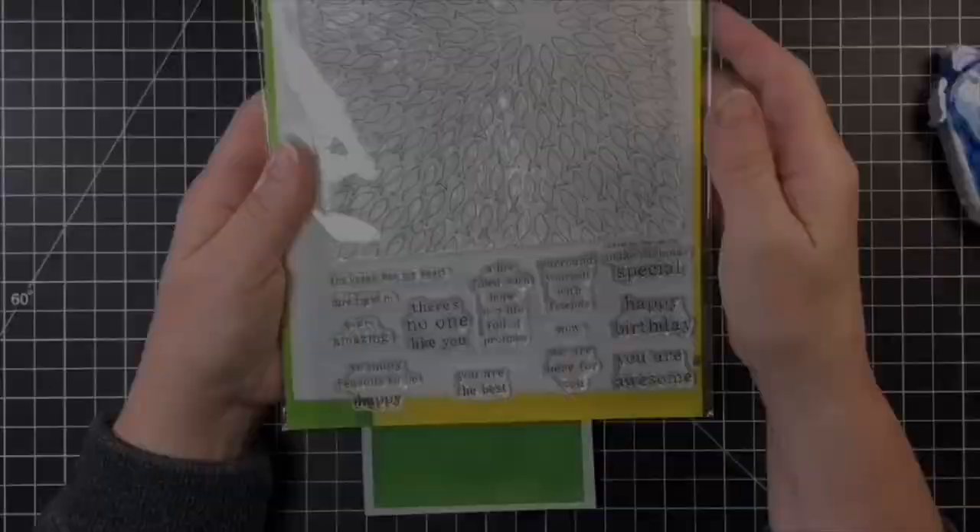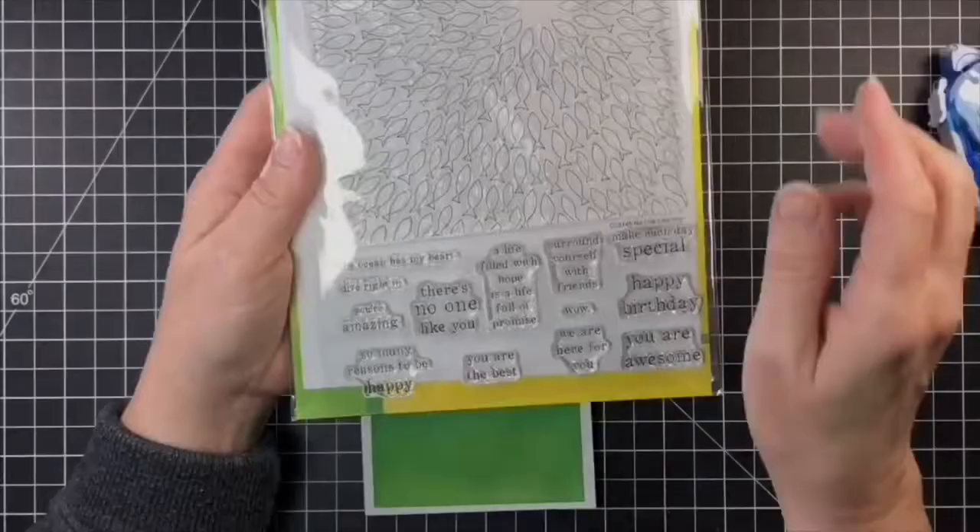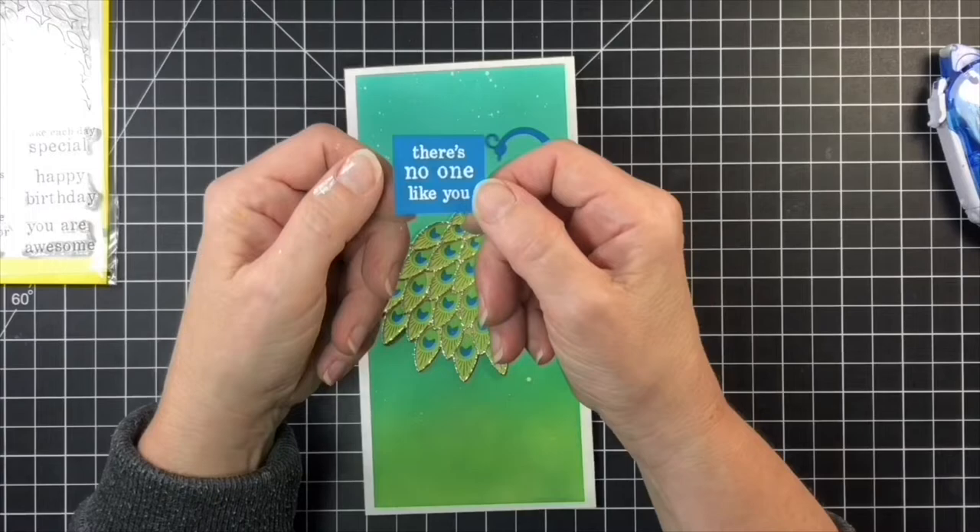I used a sentiment from the No One Like You stamp set. I thought that was a perfect sentiment, and I white embossed it onto some of that bright blue paper that I used for the peacock.